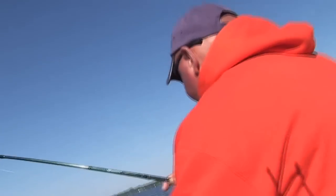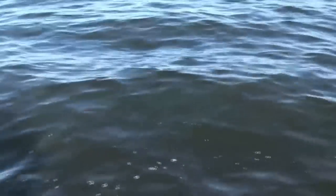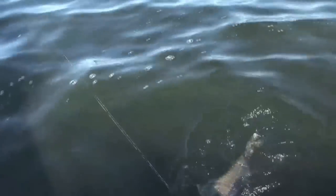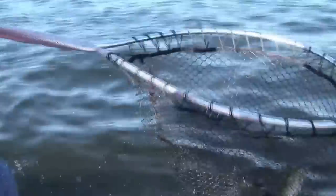Oh look at this. It's a big walleye. Oh look at them fight folks! Oh yeah, look at that. Look at them scrap. Who says walleye don't fight, man? Look how nice they scrap. Just a real nice little fish. Look at him. See what I mean? Tell me that's not fun.